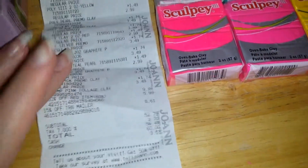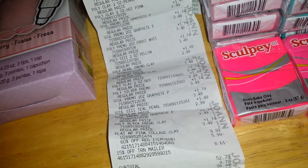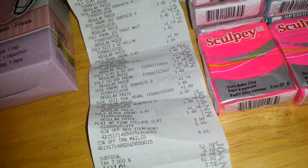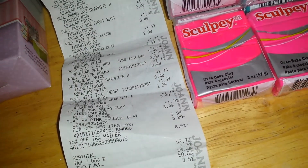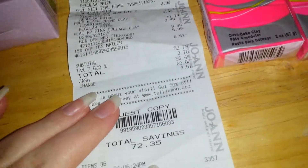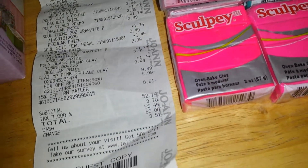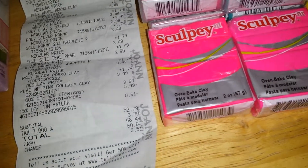Then the second trip I bought 35 blocks of clay and one of these, and I used the same coupon which is 60% off. I also used a 15% off coupon, and the clay was 50% off. So in total from this one I saved $72.35, making a grand total of $48.34 that I saved.